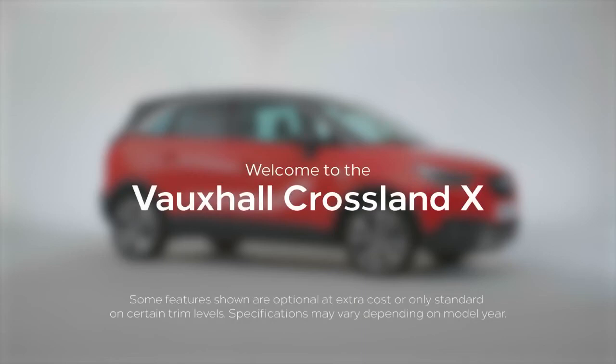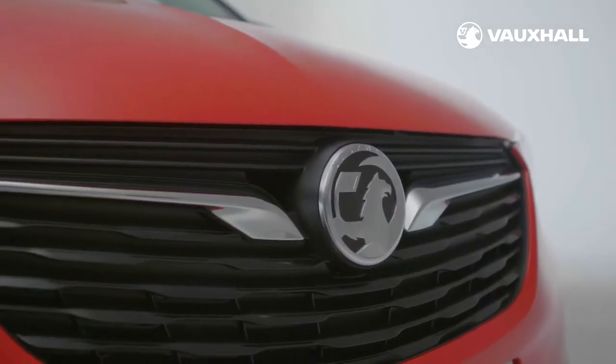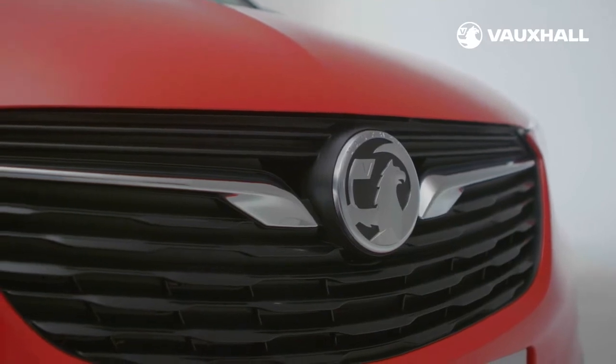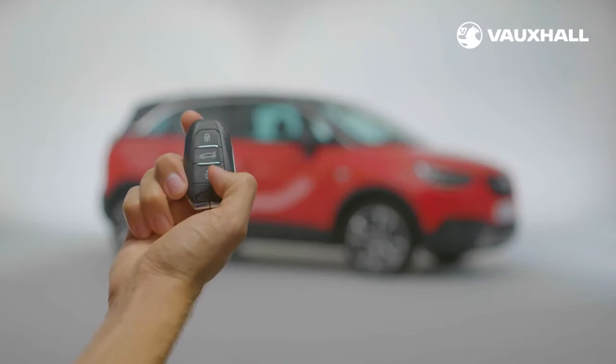Say hello to your brand new Crossland X. We'd love to be showing you around in person, but right now it's safer if you watch this video to get to know your new vehicle better. To keep you protected, your new car has been thoroughly cleaned and sanitized throughout. Now let us show you around.